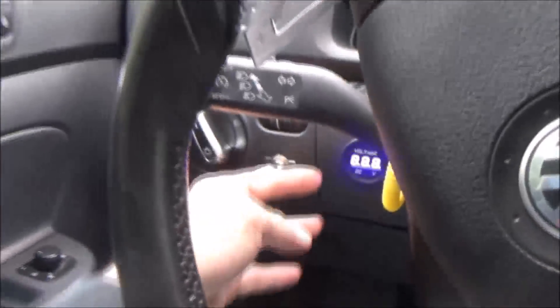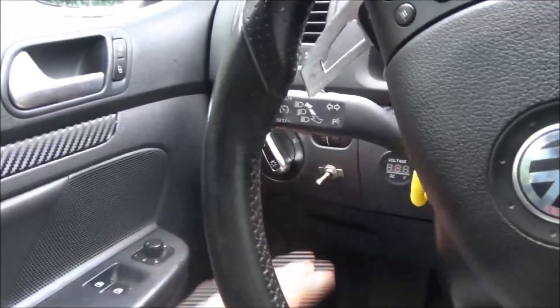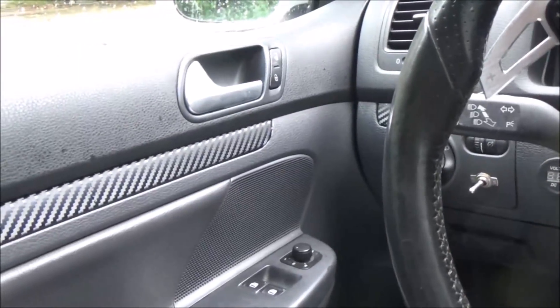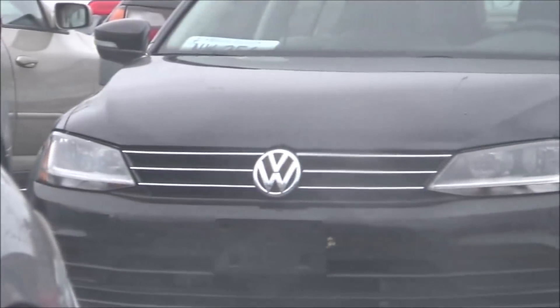I should have done the carbon fiber wrap a long time ago — it just makes everything better in the car. It's just not as reflective during the day, much nicer.